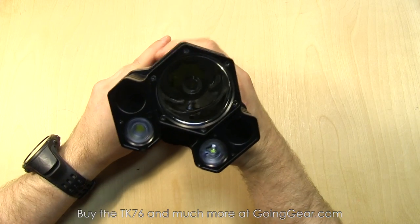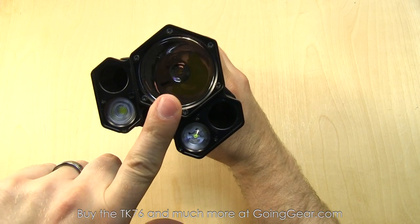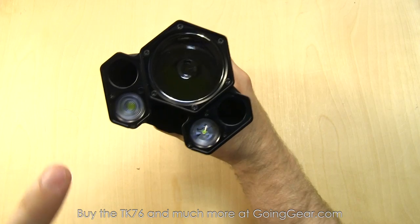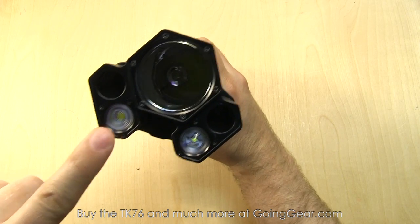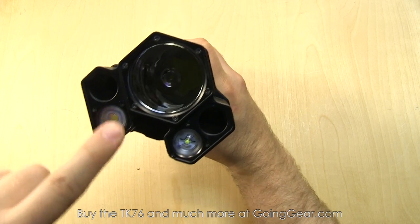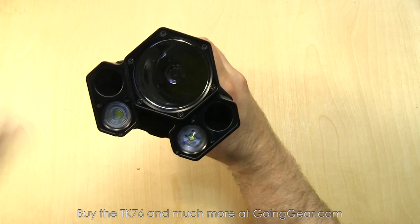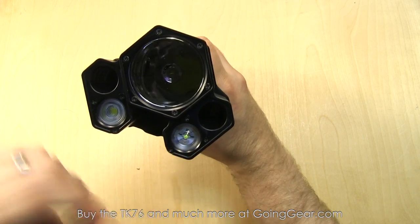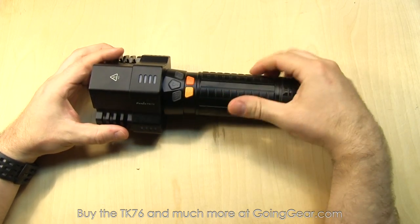Let's talk about the LEDs in here. This big main one is a Cree XML2 LED with a nice big deep reflector, so that's going to be your thrower. You've got a neutral white XML2 with a diffused optic to give you a nice wide spread open beam. And another flood one that's a cool white XML2. So a lot of different options.